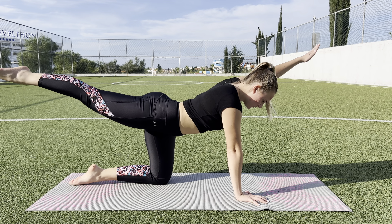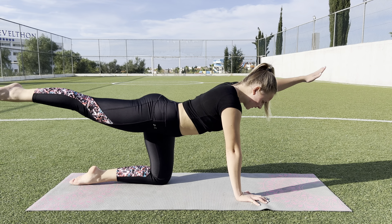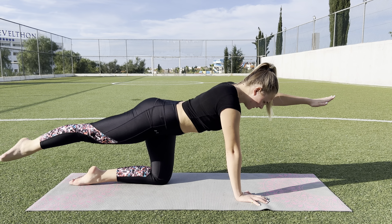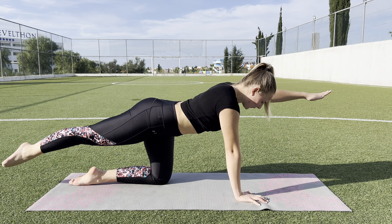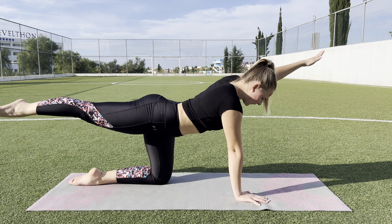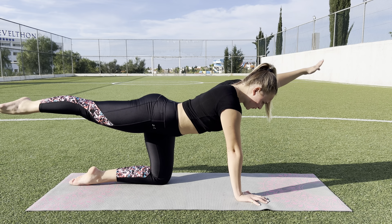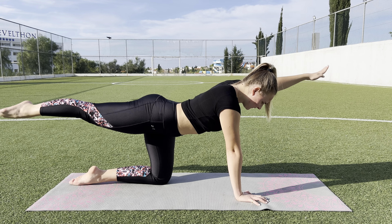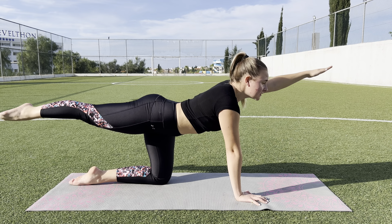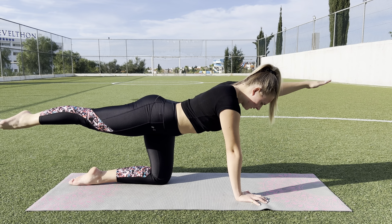1, 2, 3, 4, 5, 6, 7, and stay. 1, 2, 3, 4, 5, 6, 7. Yes.